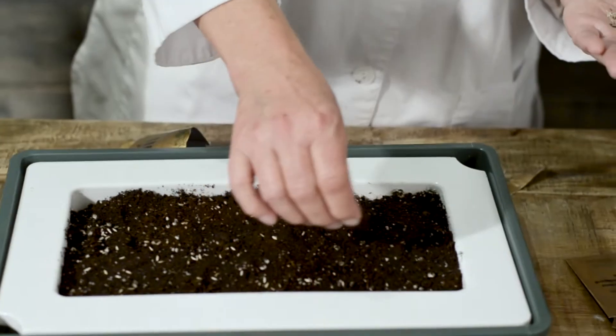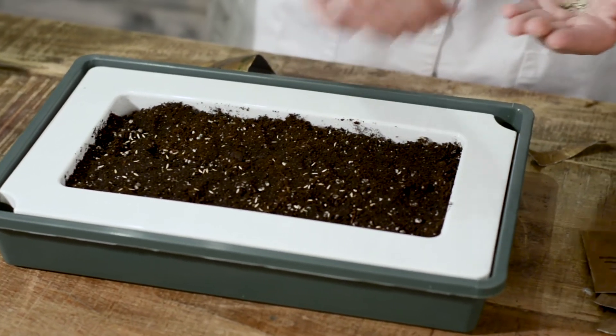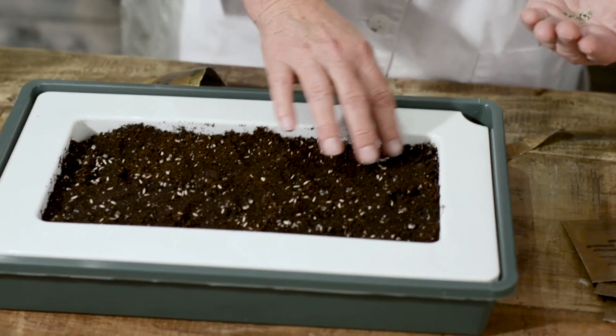This packet of the Lettuce Mini Greens Blend has got 200 seeds in it, so we're just going to go ahead and start sowing, sprinkling these evenly over the soil. They need light to germinate, so we're not going to cover them at all.